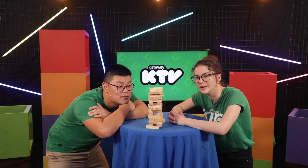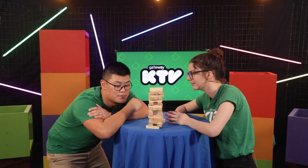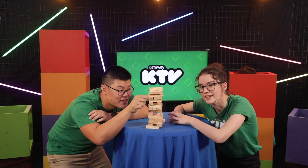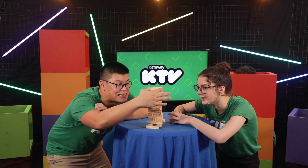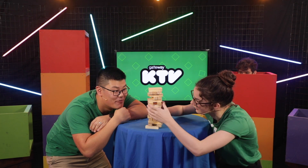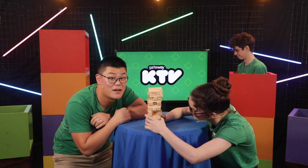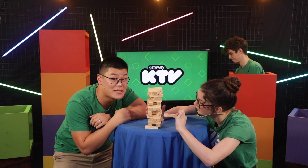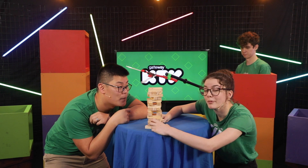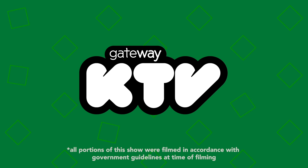Alright, we've decided to have some quiet time now because things were getting a little bit intense before. So we've resorted to Jenga. Nelson, your turn. As you can tell, it's a very intense game. I actually can't find one that's loose. We hope you have a great week at school this week, and make sure you say hi to your friends. Maybe take some photos of you playing some quiet games as well. Alright, we'll see you next time on KTV. Bye!